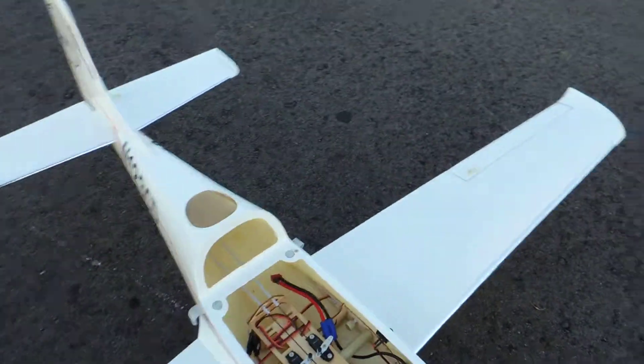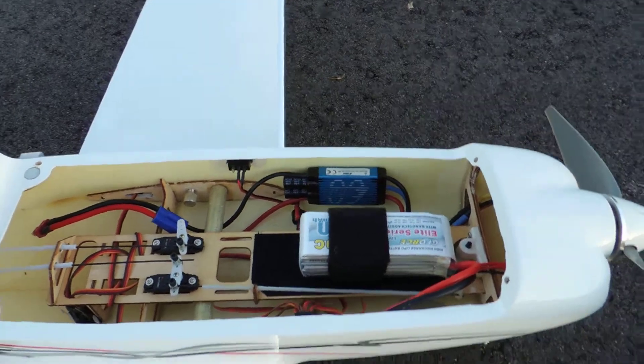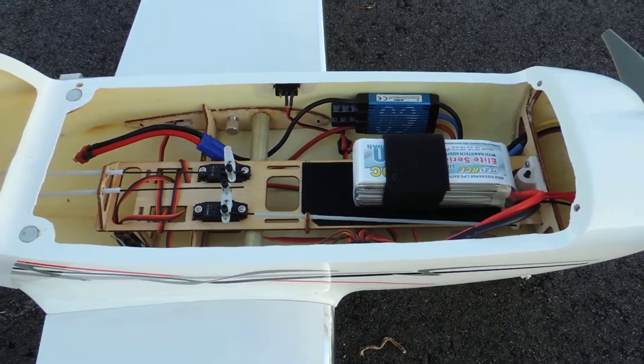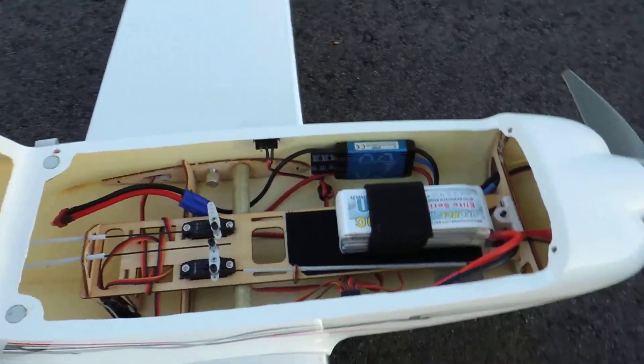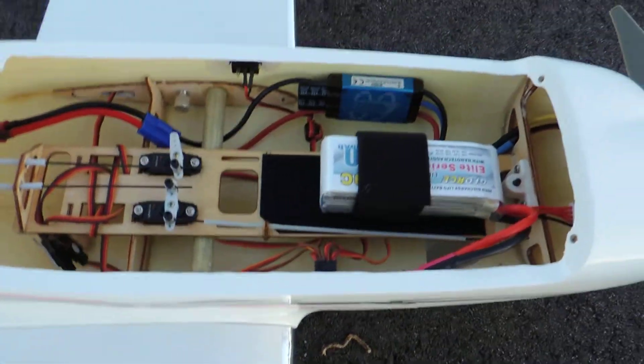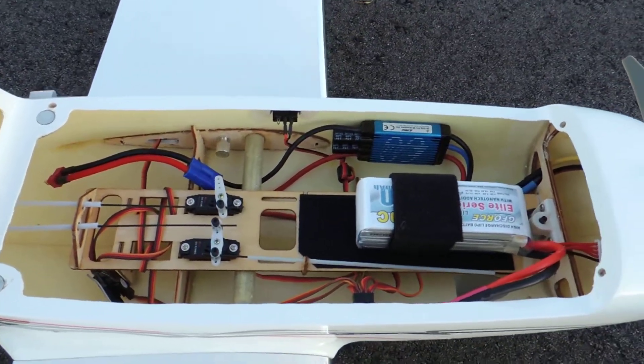So we got a 60 amp E-Flight speed controller, a 4 cell 2640C battery, and inside there we got a Rimfire 15. Pretty nice setup, really really fast.